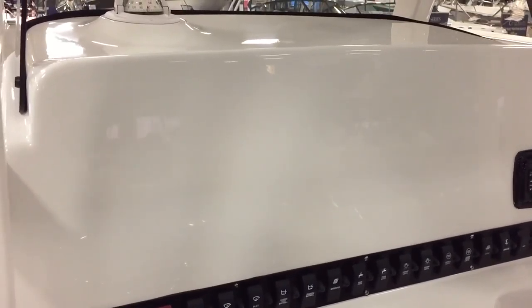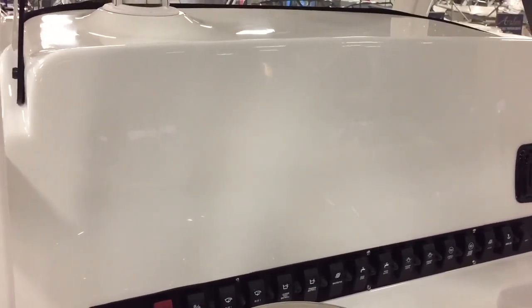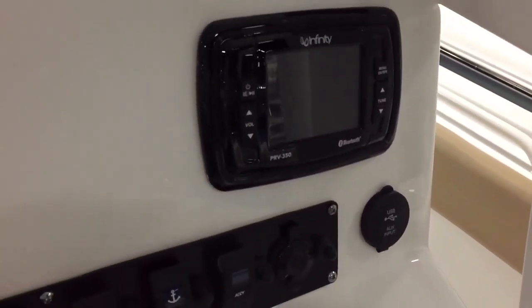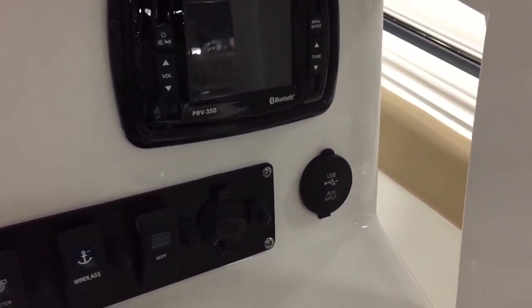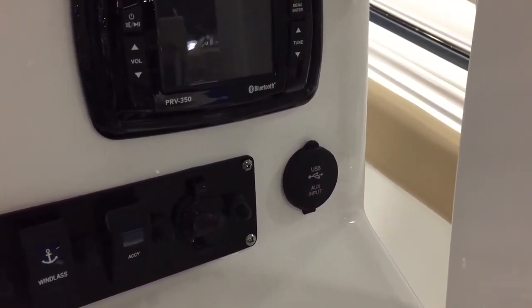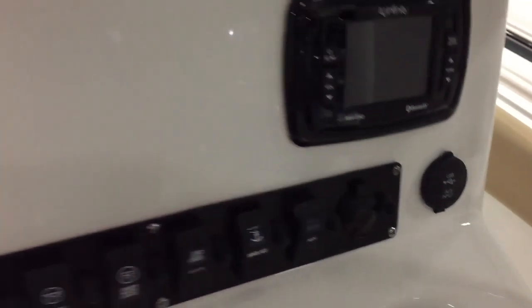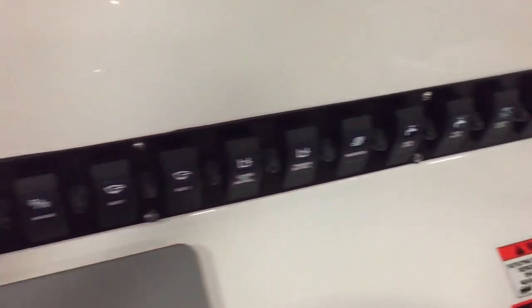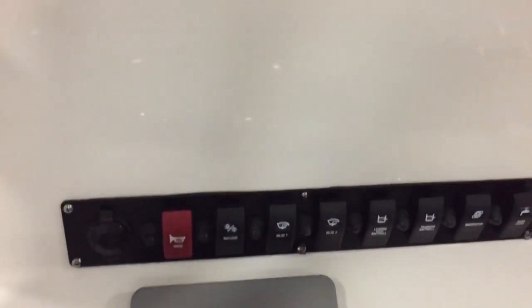A lot of boats put the gauges right in front of you and you have to put your GPS off to the right or left. The Infinity stereo this year is Bluetooth, has SiriusXM satellite capabilities, and you can hook up USB and auxiliary input right here.